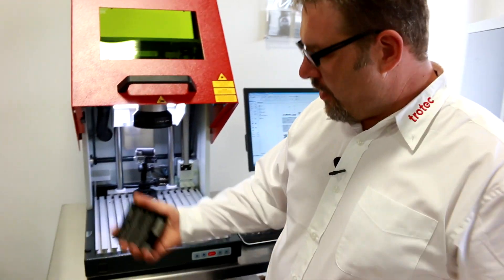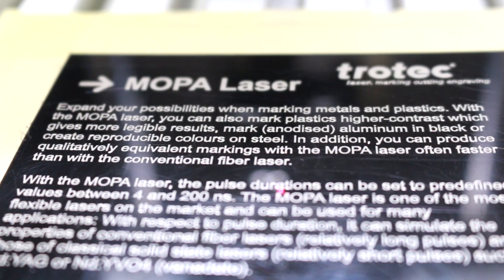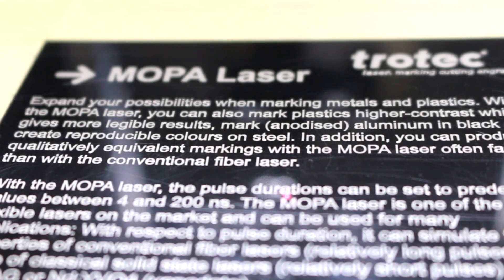And there we have a nice bright white mark on black Delrin — previously not able to do it, but now with the MOPA, no problem. Thanks for watching this video. We're going to be producing more videos on the MOPA, so stay tuned. Please subscribe to our YouTube channel and leave your comments below. We're out — bye!